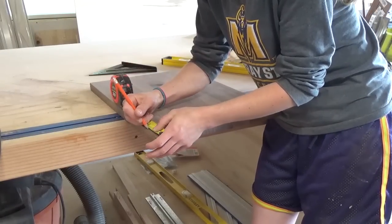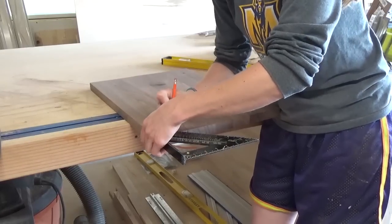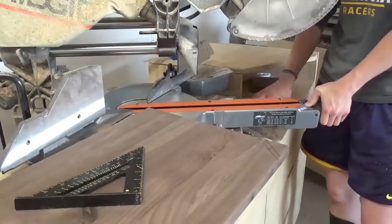I drew a line two inches in from each corner and used my speed square to mark 45-degree angles on the corners. I took this over to the miter saw and adjusted it to 45 degrees, then trimmed off the corners on the lines.